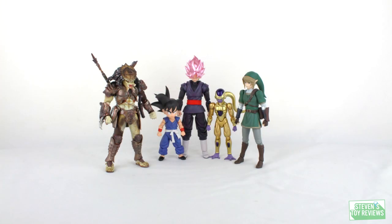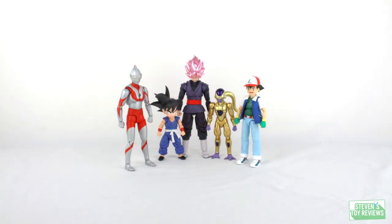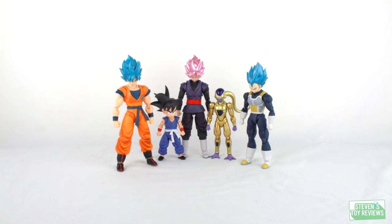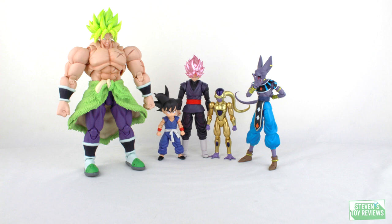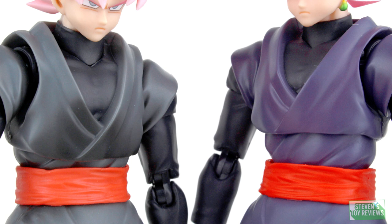Now we're going to move on over to a size comparison with the other event-exclusive Dragon Ball figure arts I got this year, so you can see just how big Goku Black is going to be with some of his comrades and some other figures you might have on your shelf. There's going to be no real size changes. A comparison with the original Goku Black — as you can see, the paint differences are quite astonishing, and you can definitely tell this one is meant to represent Goku Black when he has his aura going into Super Saiyan Rose. It is a big difference.